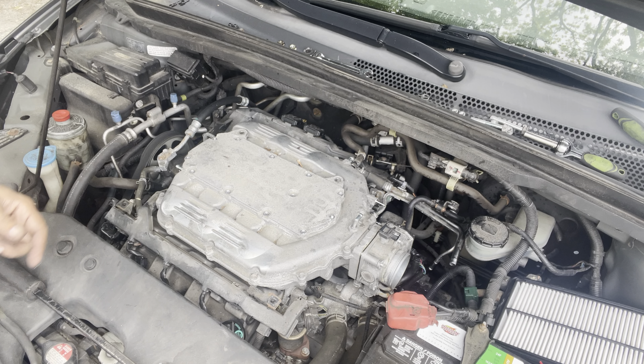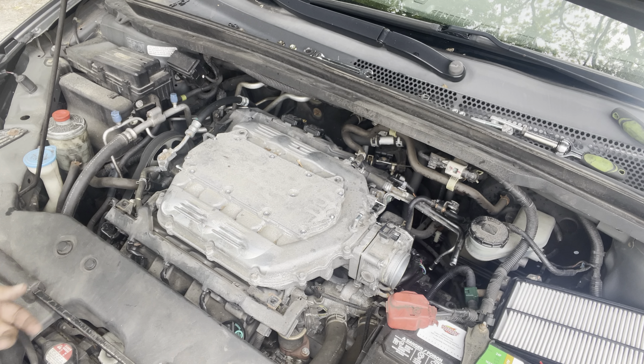Hi YouTube, today I'm going to show you how to remove the valve cover gasket for the front of a 2009 Honda Odyssey.